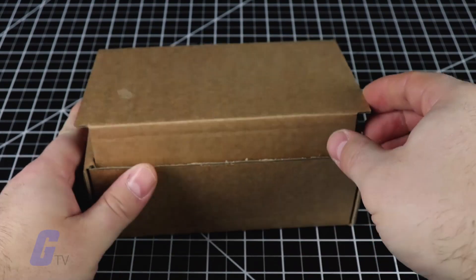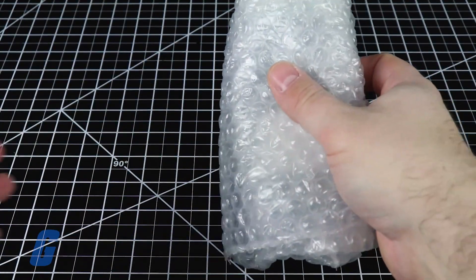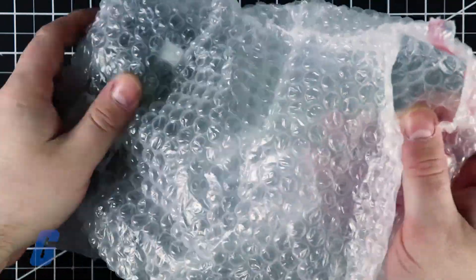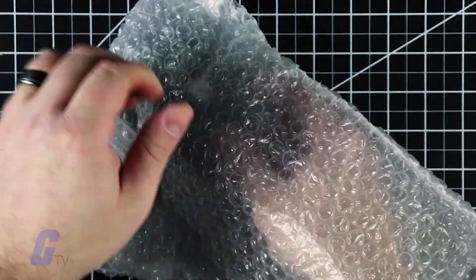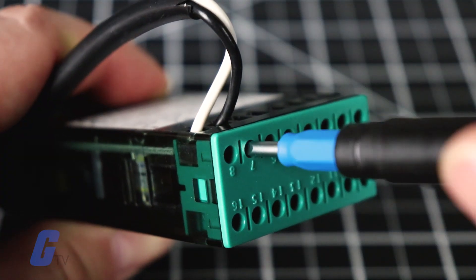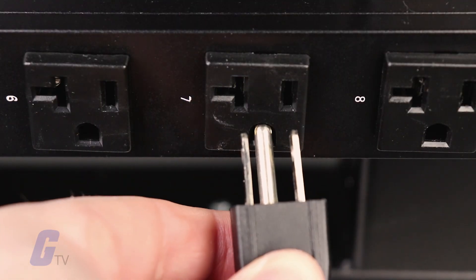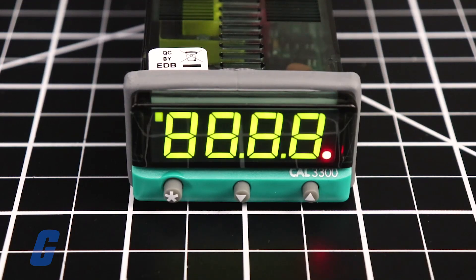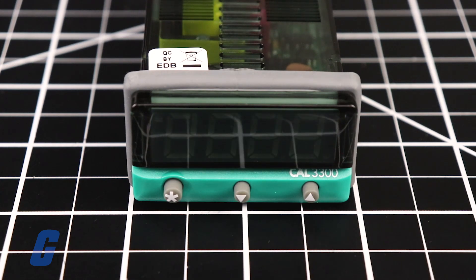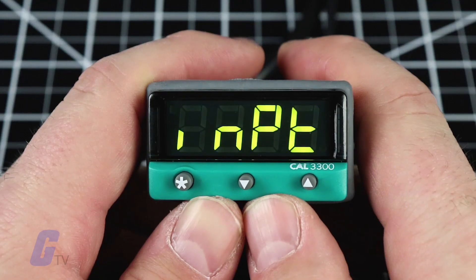The CAL Controls 3300 series process controller is easy to set up, allowing you to get up and running quickly right out of the box. Once you have connected the initial power and input connections, the controller will perform a self-test sequence followed by an initial display saying 'input none'.